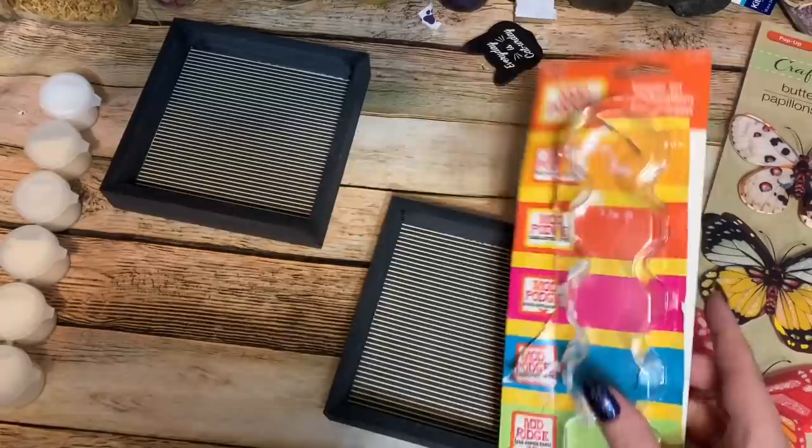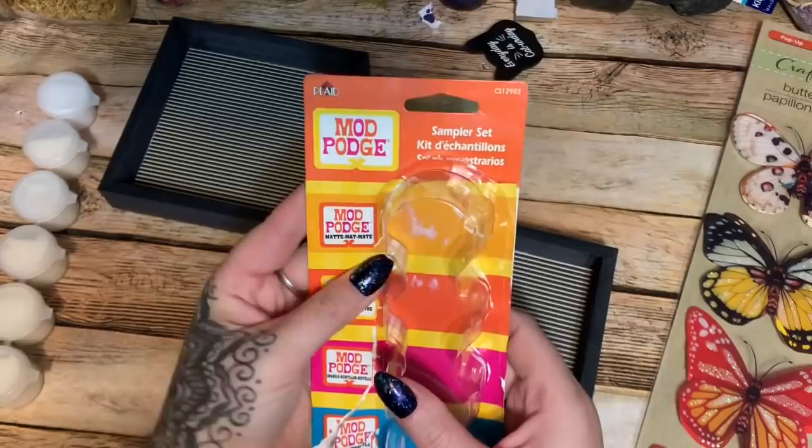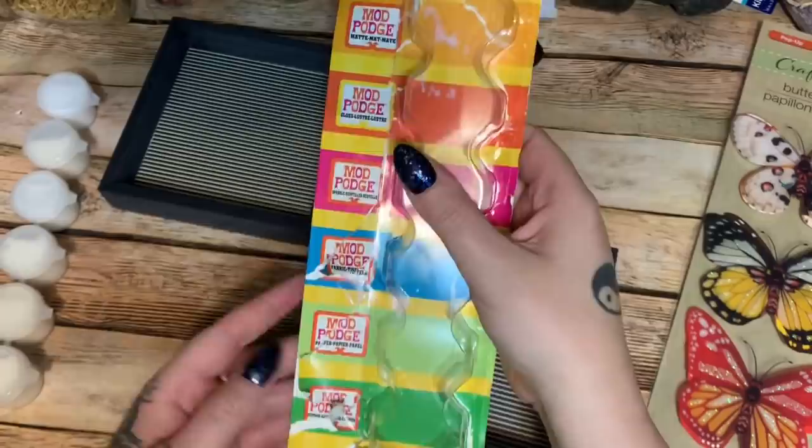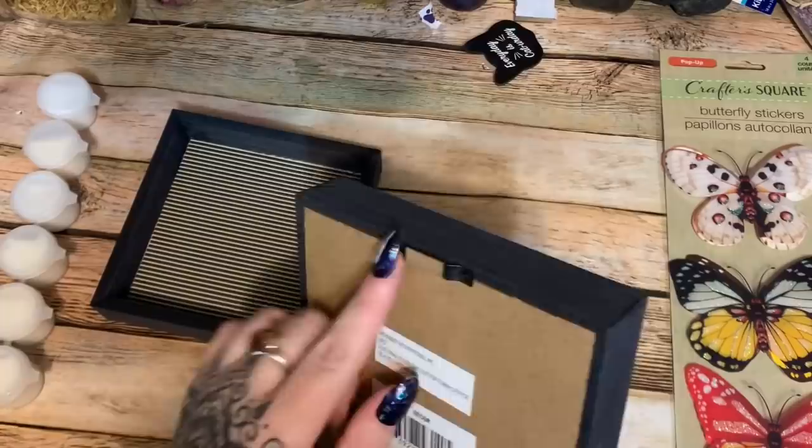Someone's probably going to ask about the little sampler kit — there's a store near me called Mighty Dollar and they have really good stuff for just a dollar. This sampler kit has matte Mod Podge, gloss, sparkle, fabric, paper, and outdoor varieties — just enough for a small project so you can see how each one works.